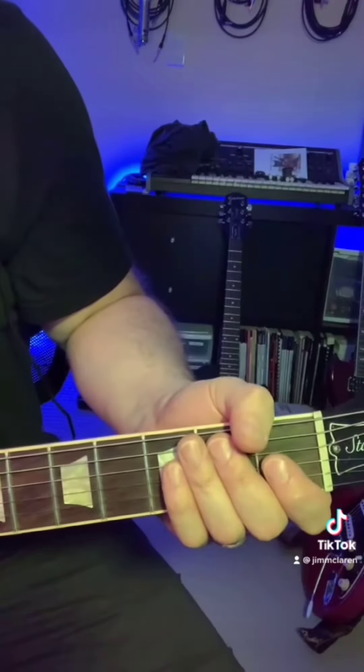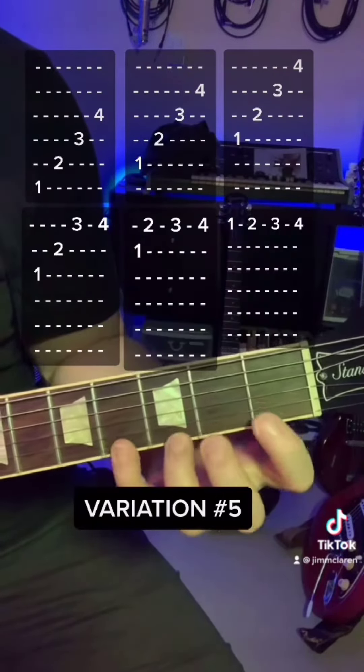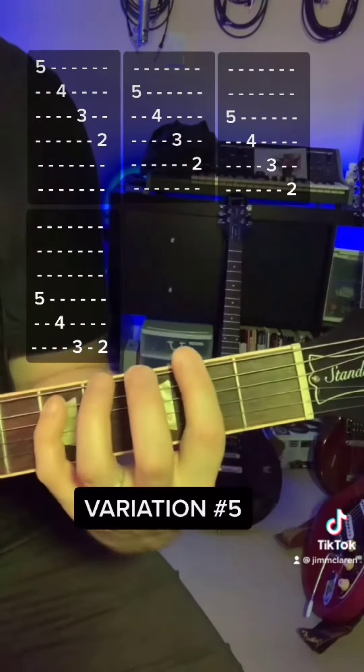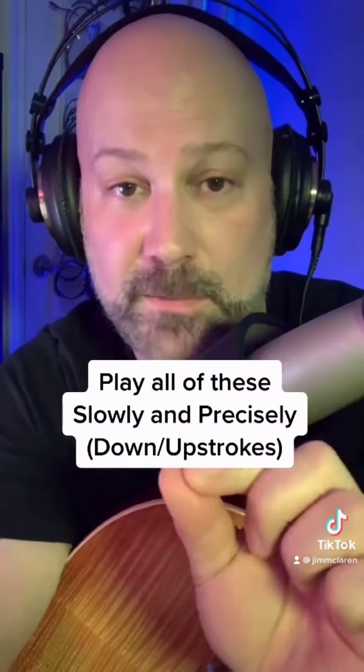Here's a tricky one if you feel like it. All of these synchronization exercises should be played slowly, carefully, precisely.